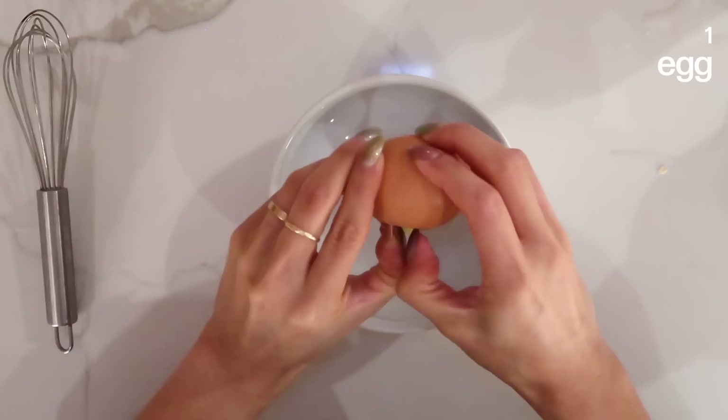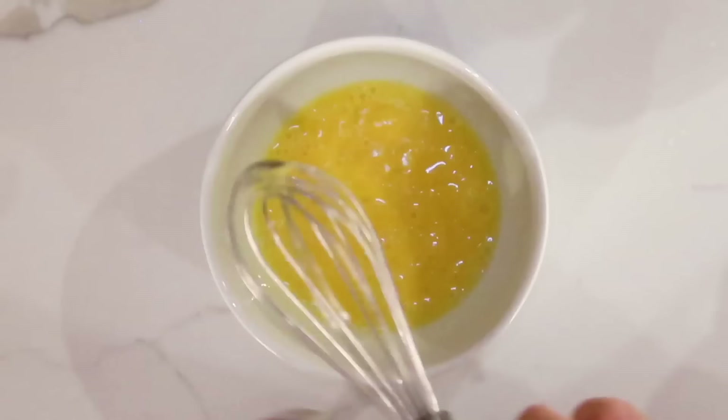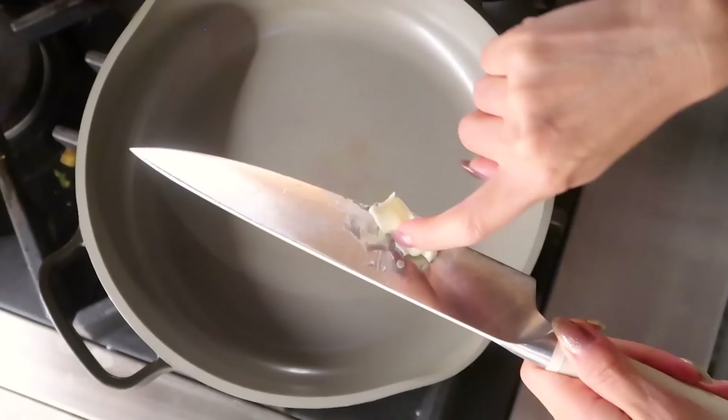I'm also gonna be making him a little rolled egg omelet. In a separate bowl I'm gonna crack one egg and I'm just gonna whisk it.